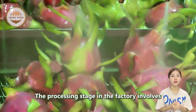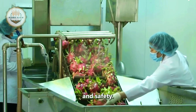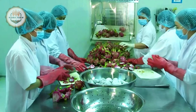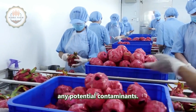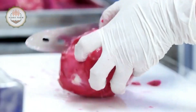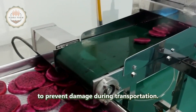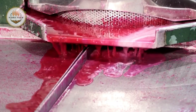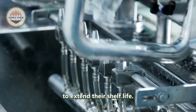The processing stage in the factory involves several steps to ensure the fruit's quality and safety. After sorting, the dragon fruits are washed and sanitized to eliminate any potential contaminants. They are then packaged in protective materials to prevent damage during transportation. For export purposes, the fruits are often treated with natural preservatives to extend their shelf life.